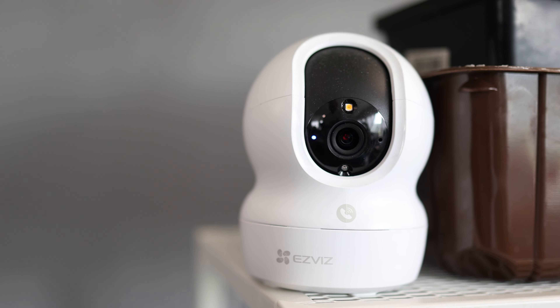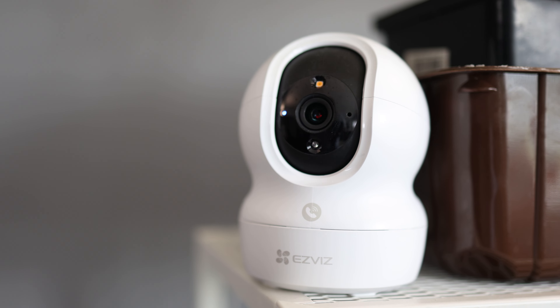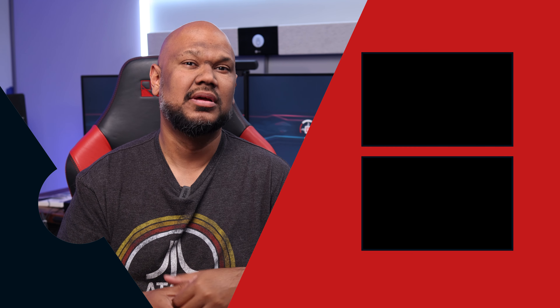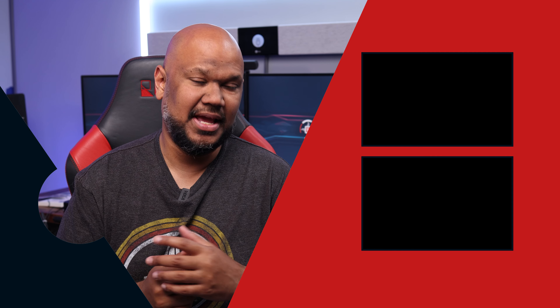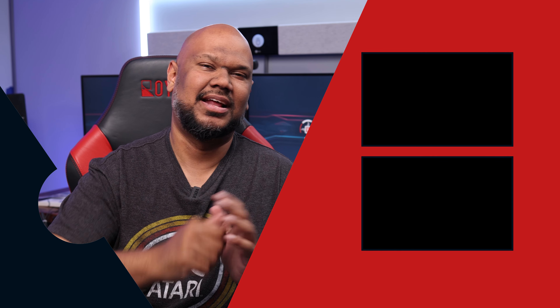Honestly, if you're looking for a PTZ security camera — it pans left and right, goes up and down — with all these features like night vision, auto tracking, and loud noise detection, all for potentially $38 Canadian, why wouldn't you? That wraps up my review of the EasyViz CP1 Pro 1080p camera. If you liked this video, you know what to do, and I'd love it if you subscribed and hit the bell icon for notifications. I'm JP and I'll see you real soon.